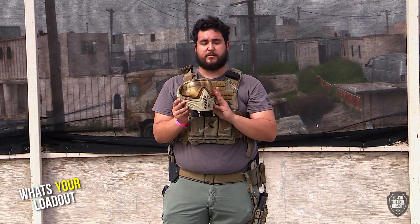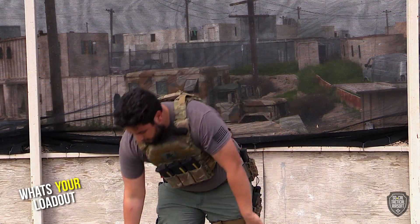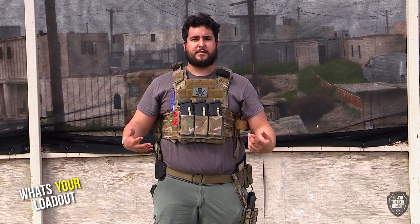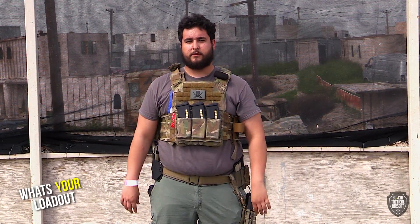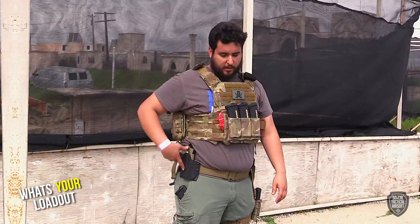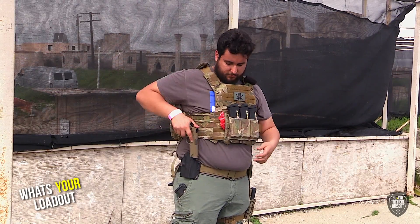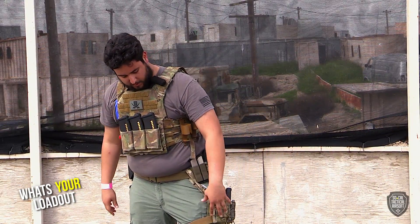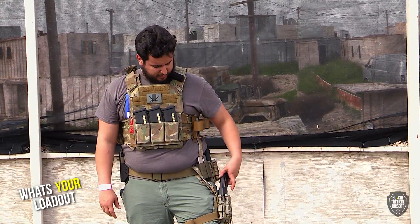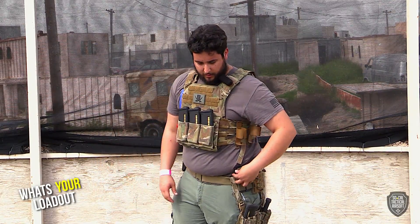Loadout-wise: BDUs, nothing fancy. Plate carrier is a Shellback Banshee with the Blue Force Gear 10-speed pouches — hold my NGR mags. On my belt it's a Dragon Spine; I removed the stock pouches because they're not really good, and I got the Rheological Customs Kydex holster for my TM 1911 — really fun gun, gas powered. On the other side I got the HGI drop leg — I think they're the Basic Leg Rig — nothing too crazy, but it has Tacos for three pistol mag pouches and two rifle pouches.